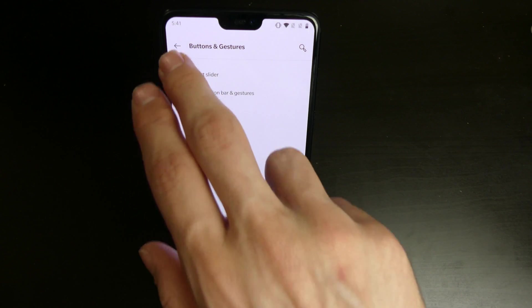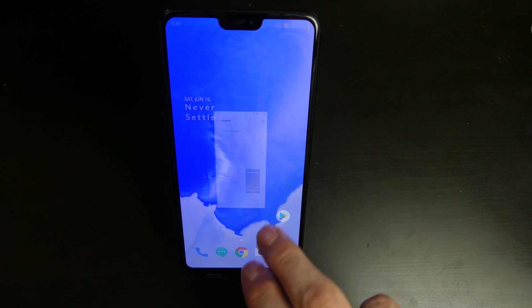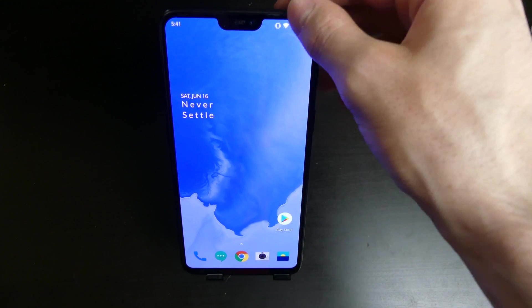That wasn't in the previous build. If we go to buttons, you can also use your navigation gestures from OnePlus — that was not working in the last build. So that is back and working.